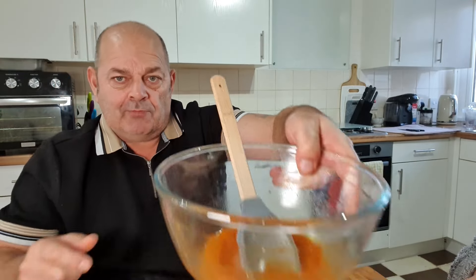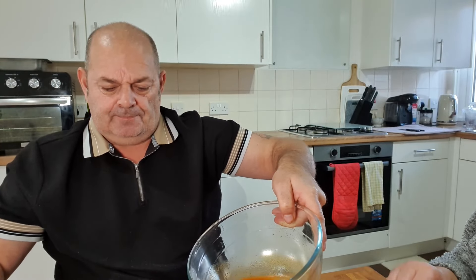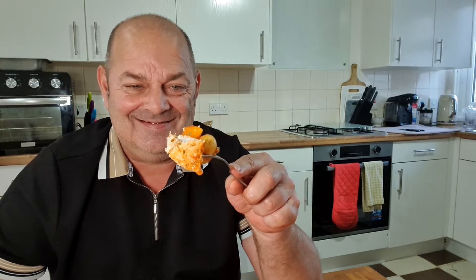A bit more juice on there. So there we go — healthy food on the channel, the first and the last! I'd put some cayenne pepper in next time, maybe a bit of turmeric or something like that. Till next time guys, see you later, bye bye!